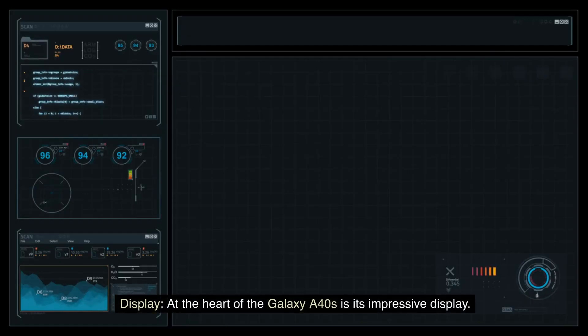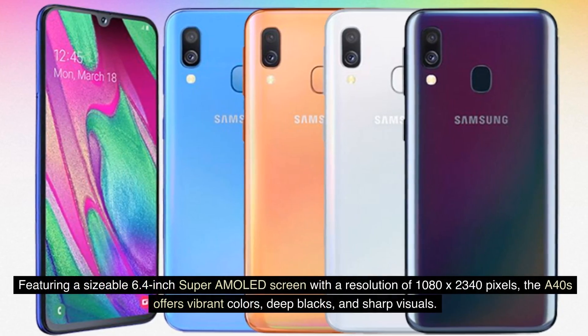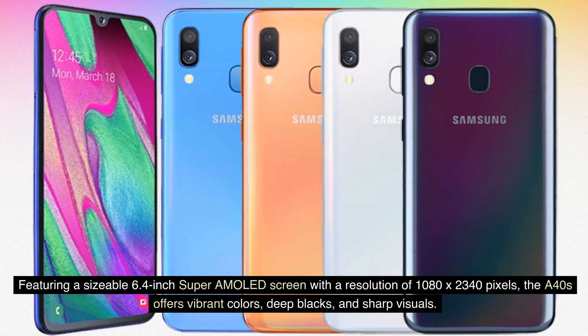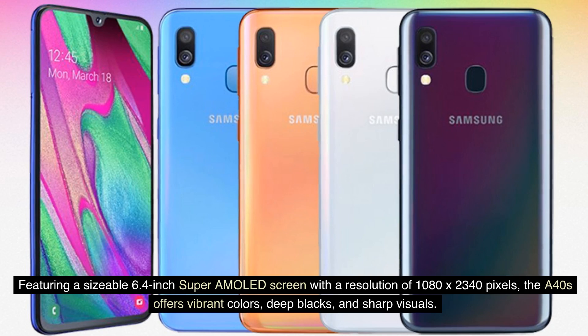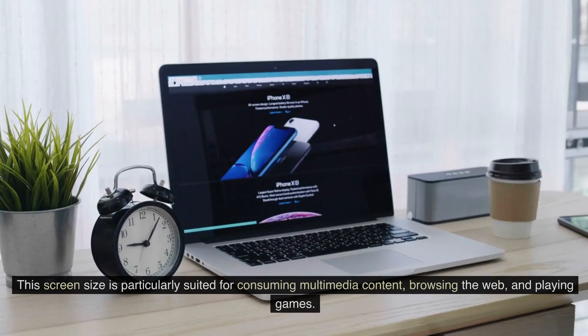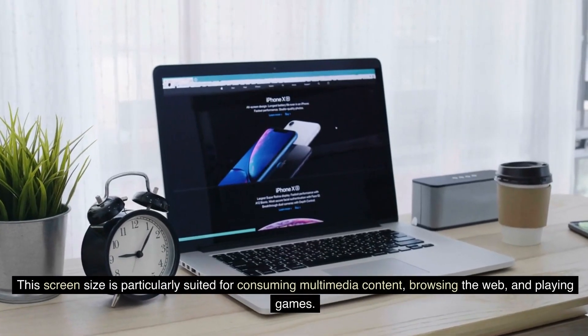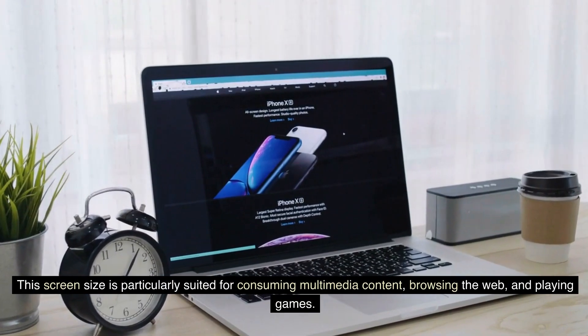At the heart of the Galaxy A40s is its impressive display. Featuring a sizable 6.4-inch Super AMOLED screen with a resolution of 1080x2340 pixels, the A40s offers vibrant colors, deep blacks, and sharp visuals. This screen size is particularly suited for consuming multimedia content, browsing the web, and playing games.